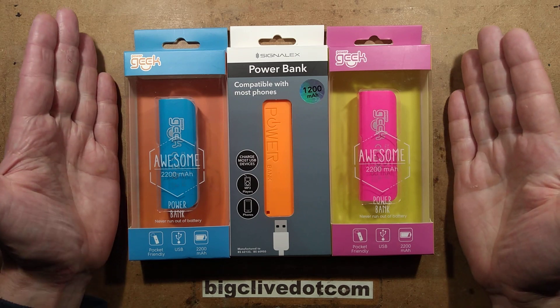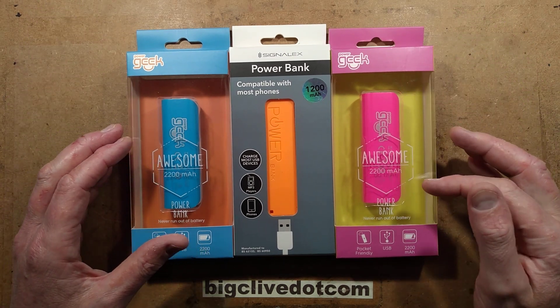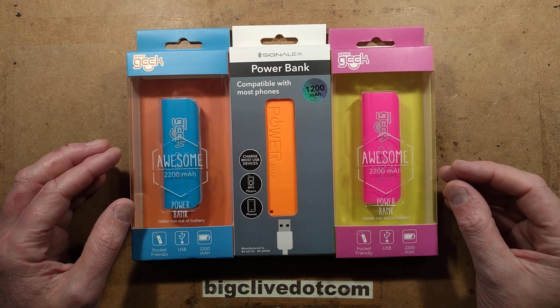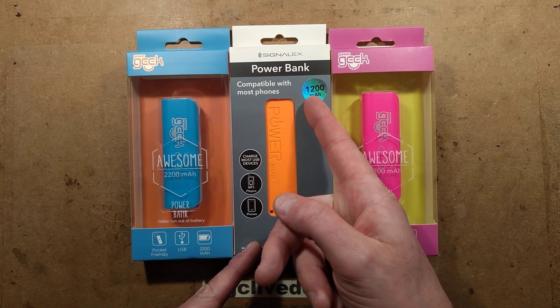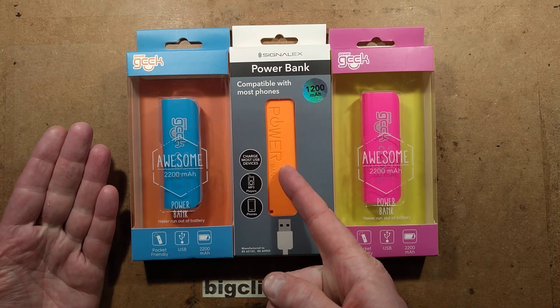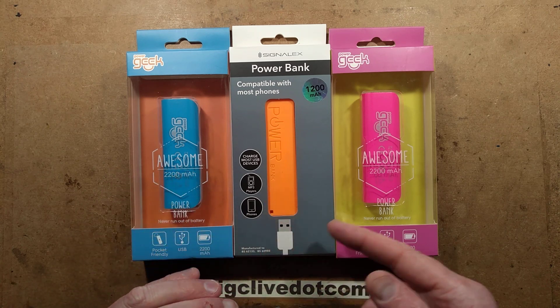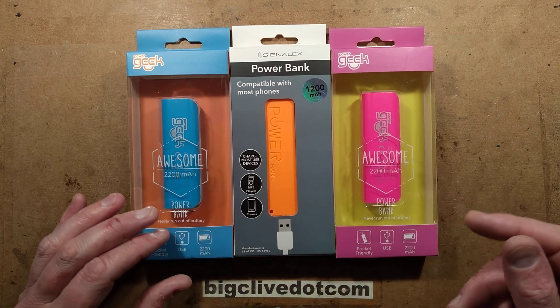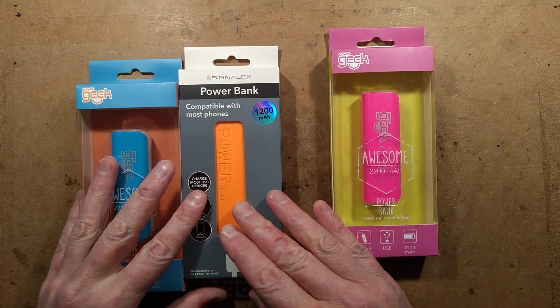But Poundland has some interesting new power banks. It's the awesome 2,200 mAh Power Geek range, so that compares with their £1 ones, which supposedly have 1,200 mAh — they often test somewhere in the region of about 800 to 1,000 mAh. These ones are £2, and theoretically have about double the capacity, so let's open one.